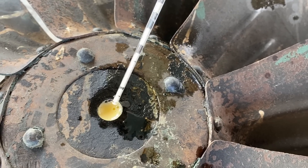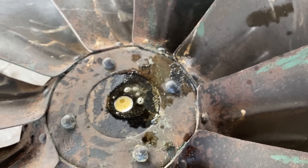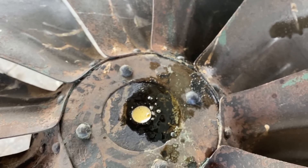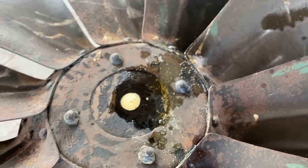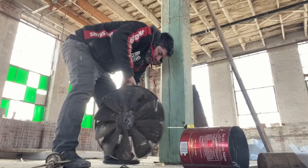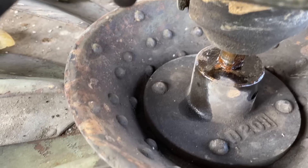It goes up apparently — this is going to be a slower process than I thought. But it seems to be draining okay. Ten minutes later, I'm going to hit it from the other side. We got good penetration there because it's all wet as it ran down through from the other side.